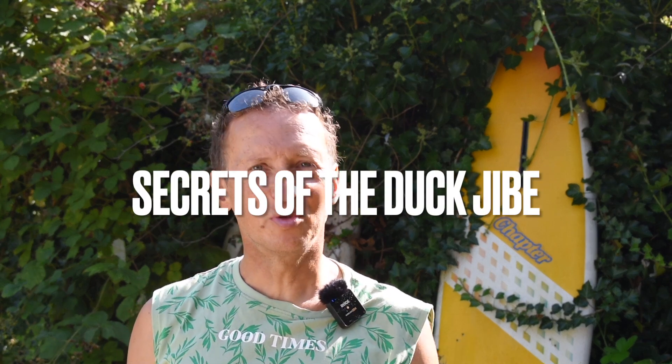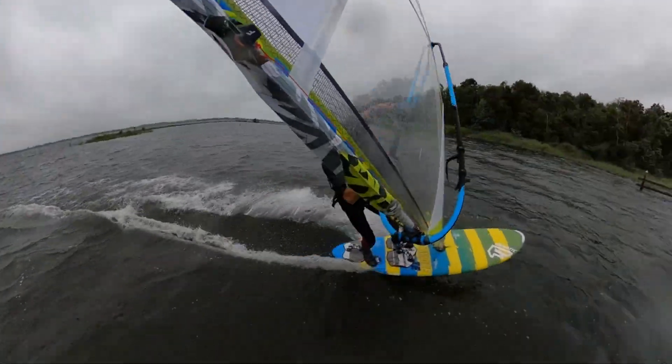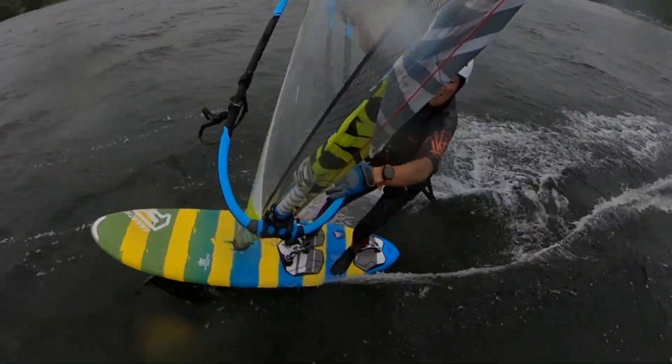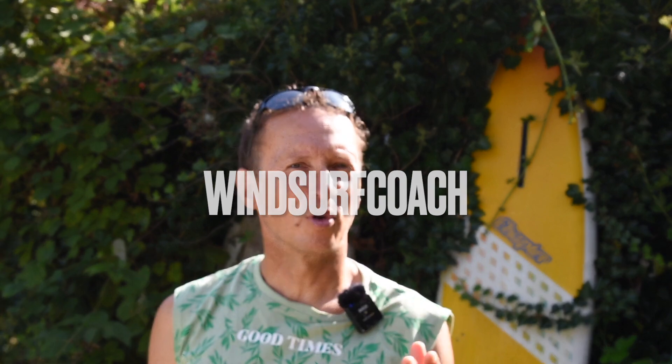Today I'm gonna reveal to you all the secrets of the duck jibe. It's time to take your windsurfing to the next level. If you're struggling to make your first planing jibe, the duck jibe might just be the solution for you. Welcome back to the channel of the Windsurf Coach.